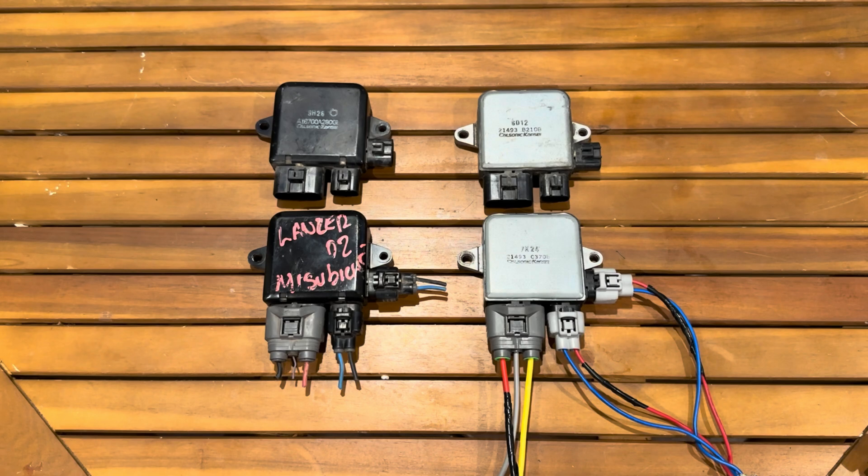Hi folks. I wanted to redo a popular video I had done a couple years ago where I took a look at fan controllers and powering a contour fan. That video blew up and I got a lot of questions, so I wanted to clean it up and focus specifically on this particular Infinity fan controller that was featured in the video.